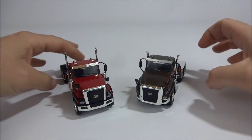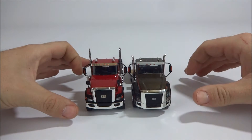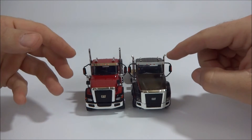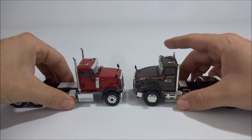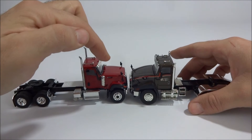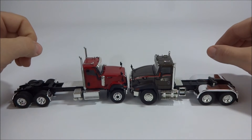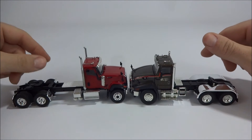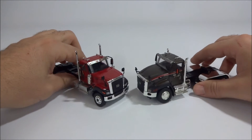This truck is supposed to be a little bit bigger than the 660, but if you put them side by side, the 660 actually sits up a little bit higher than the 680 does. Nose to nose, the hood's a little bit bigger on the 680, but the 660 just looks a little bit bigger — which is kind of funny because it's supposed to be the smaller truck. They're both 1:50 scale, but it is what it is.